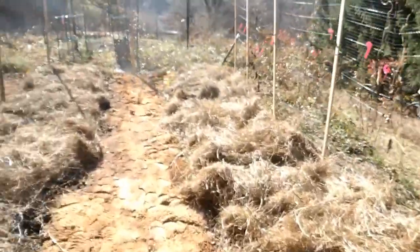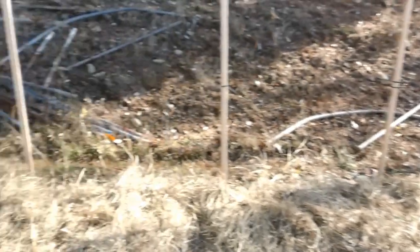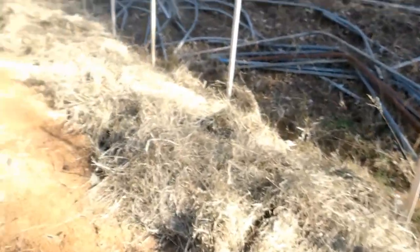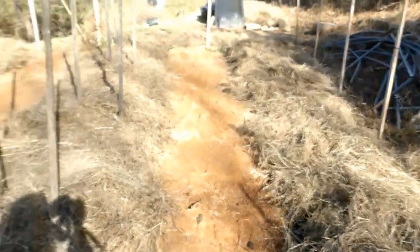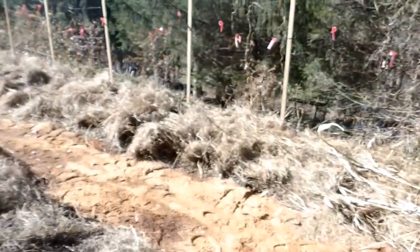I know it looks a lot prettier with all that compost exposed, but all my plants and the ground itself are going to be much happier because we decided to go ahead and cover this.